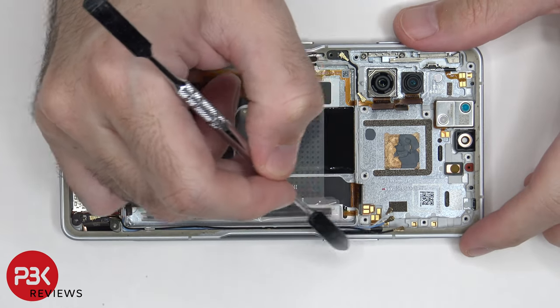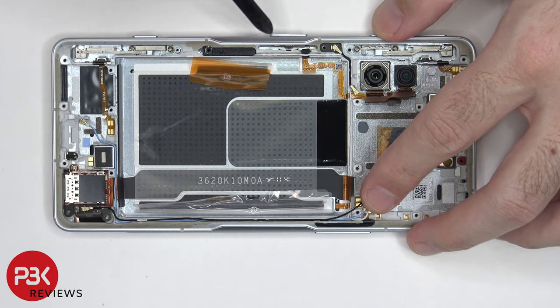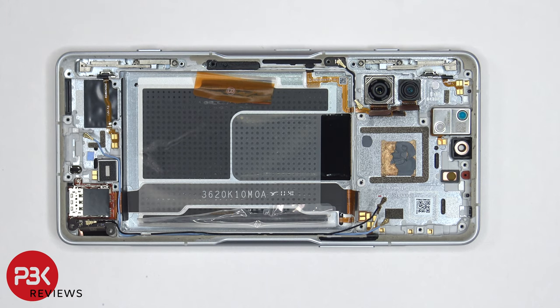On the other side, the flex cable for the volume keys is located over here, which also has a rubber cover that can be removed the same way. These two cameras are held down with adhesive, so if you want to remove them, just gently pry them off. The earpiece speaker on top is also held down with adhesive, so you'd need to apply some heat and gently pry it off. This speaker also has small white foam balls which help generate louder sound.